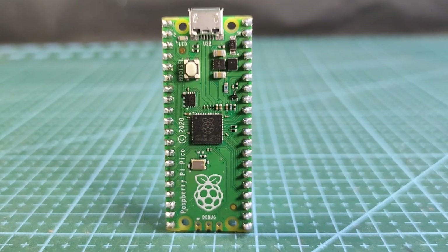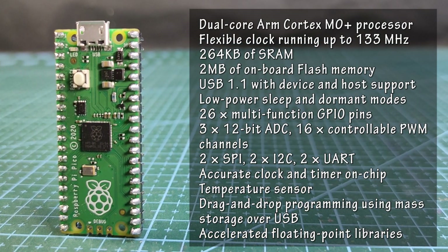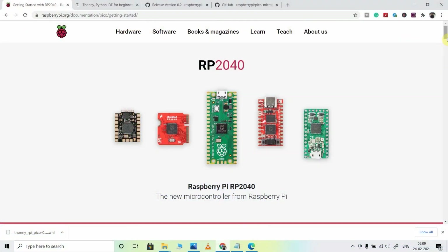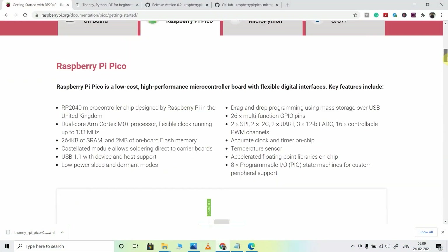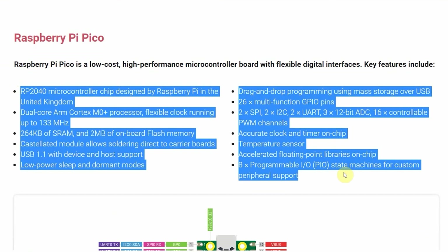Raspberry Pi Pico is a low-cost, high-performance microcontroller board with a flexible digital interface. I will highly recommend you to visit this page where you can find all the key features of Raspberry Pi Pico. I will share the link in the description.